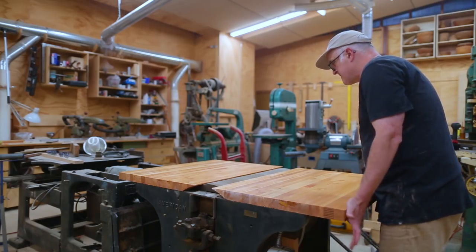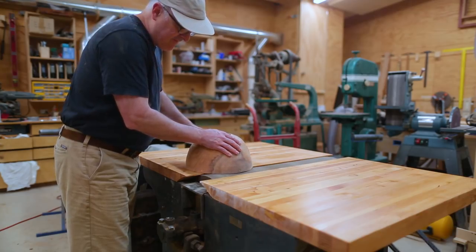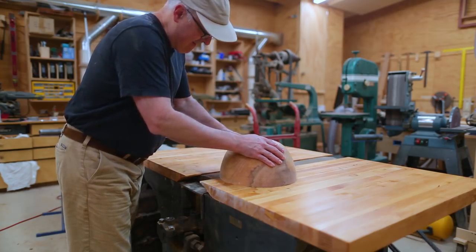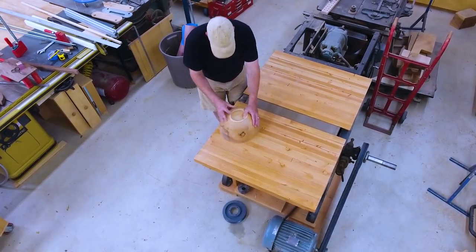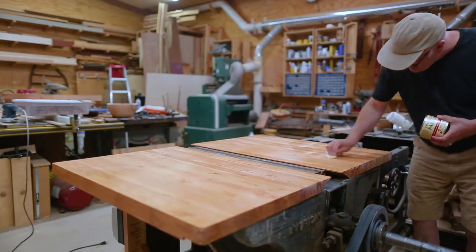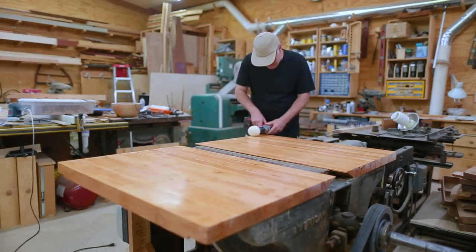I sanded the underside of the table where the curve was, just a little, to get the table shape to match the drum perfectly. Then I could start using it. One of the big things I want to do is sand the rim of a bowl blank that's dried and get it flat and ready to use on the lathe — I had my shirt tucked in because I really didn't want it caught in the drum. I put some wax on the tables to see if I could get them a little slicker, and it helped.